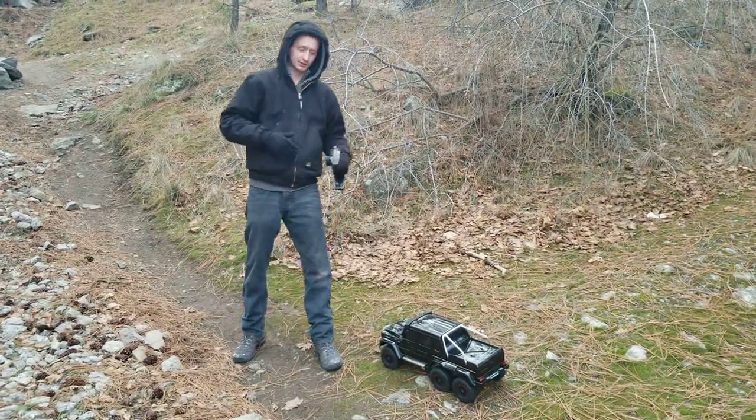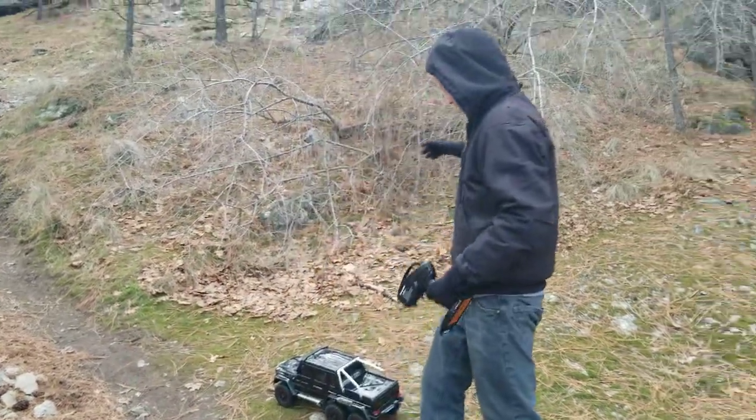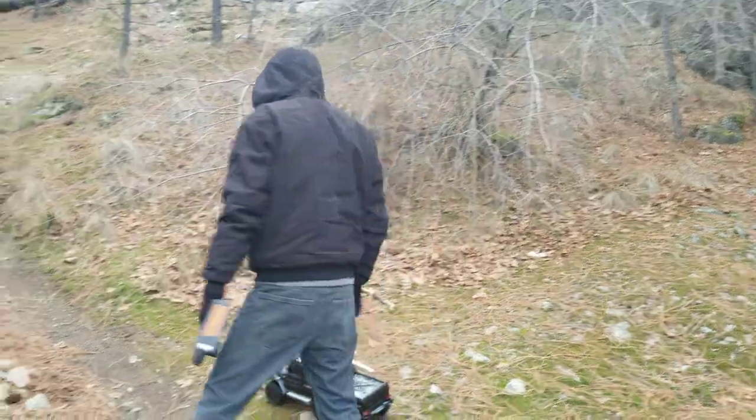Hey, Alex RC Freak here coming at you with a video of the first run on my TRX 6x6. The transmission gave me a problem last night but we got it figured out and I benched it, so it's good.